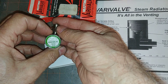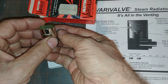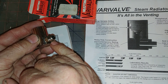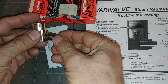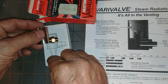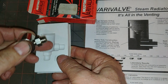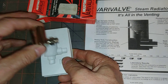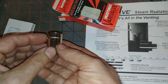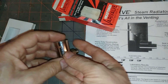Here is your Vari-Valve Quick Vent from Heat Timer Corporation, Fairfield, New Jersey. It has an eighth-inch threaded connection onto your radiator. This is the side version, and they also have a version that comes down. As you can see, the blown molded plastic has a space for each one — this is fully open, and this is fully closed.